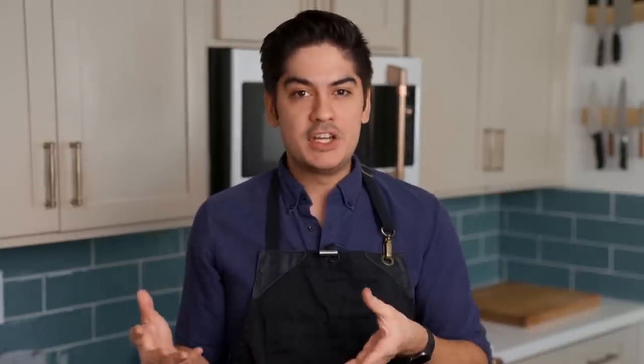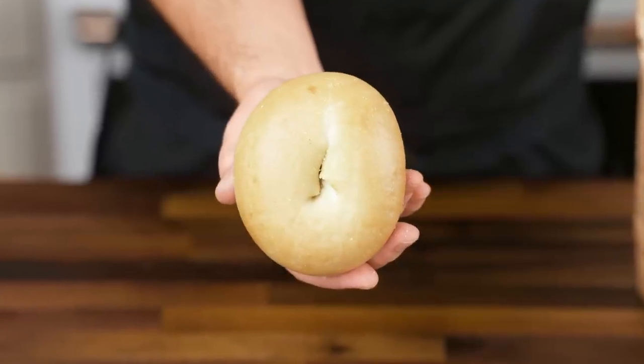Step one: buy a half dozen of the best plain bagels you can find. You're gonna add your own gourmet topping, but this process won't improve a bagel that starts off subpar. If you go out and buy a sack of textureless Thomases or stale Sara Lees, they will not become artfully baked bagels by magic. Go patronize your local high-quality bagel shop.